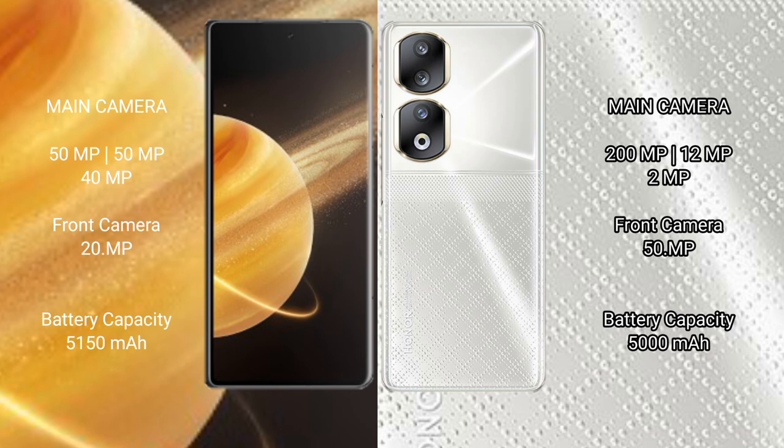The Honor Magic V3 has a 5150mAh battery with 66W fast charging support. The Honor 90 has a 5000mAh battery with 66W fast charging support.